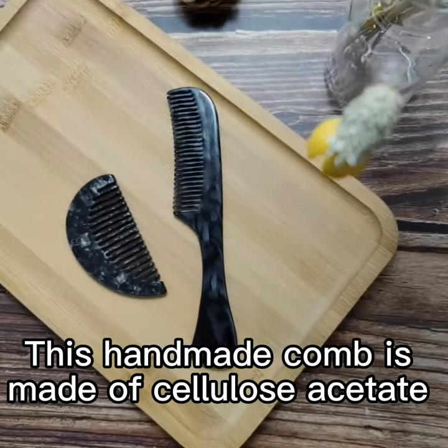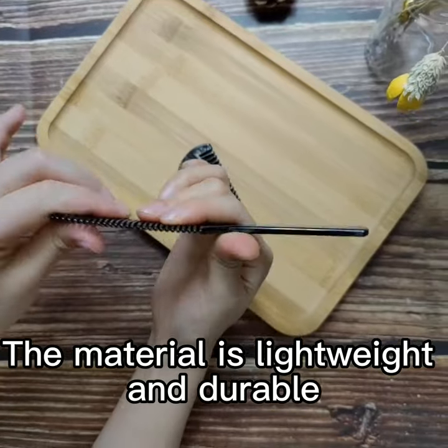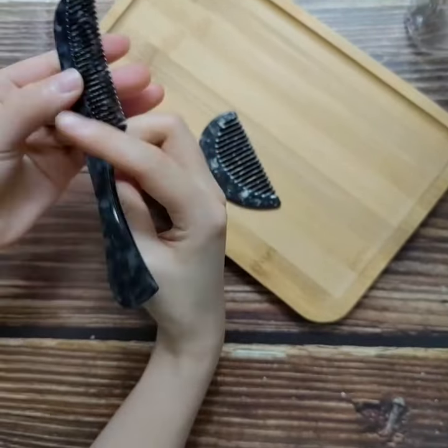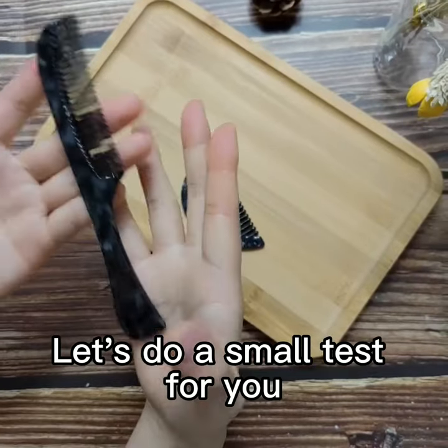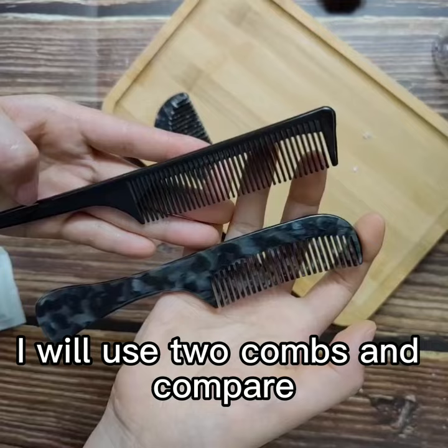This handmade comb is made of cellulose acetate. The material is lightweight and durable, and also non-static. Let's do a small test — I will use two combs and compare.